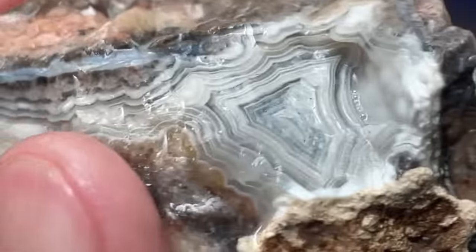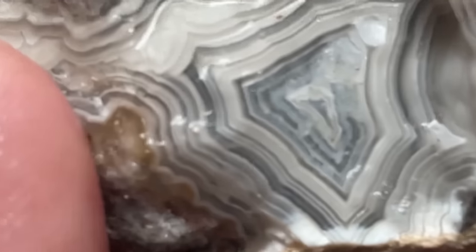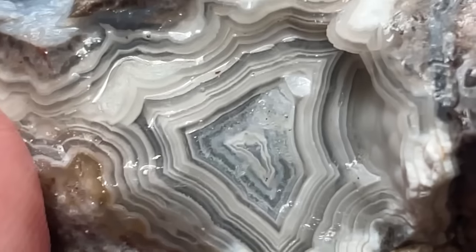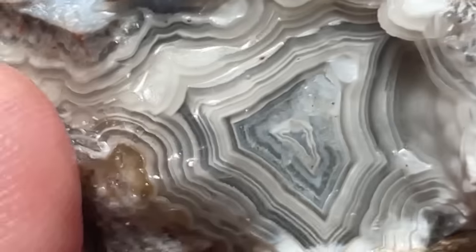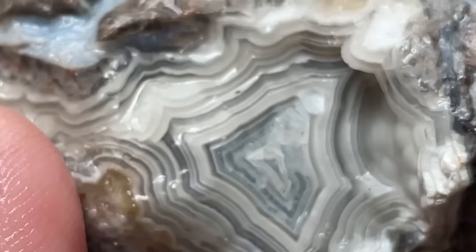Now when I say shadow banding, that's what this is. If you look between these bands here, it actually has kind of a clear space — it's filled with clear silica — so that when you move it, you can see how the band over on the right there kind of shifts. It's actually kind of dimensional.